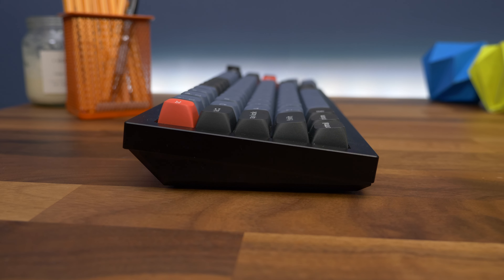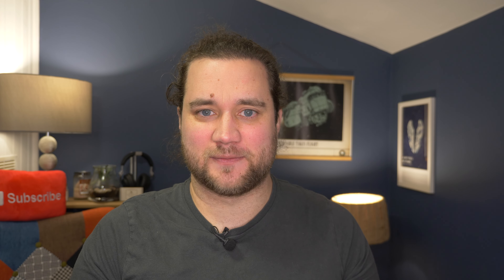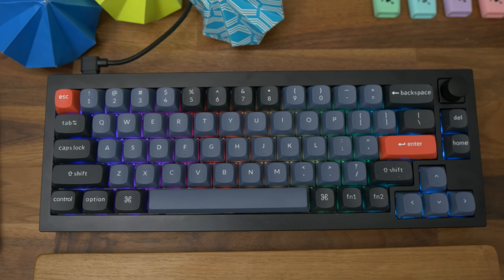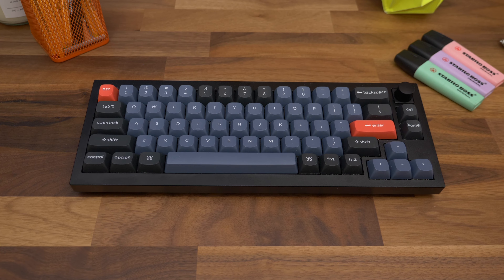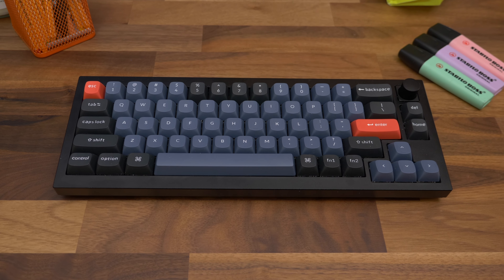Our unit is the matte black model, but it's also available in navy and grey. Despite its obvious heft, it's also quite a compact keyboard — it's a 10-keyless, 65% design, so there's no number pad and no dedicated function row. You can access standard functions by pressing the F1 button and a number together, but since the functions aren't actually printed on the keycaps that come installed with the keyboard, it's a case of learning which one does which.